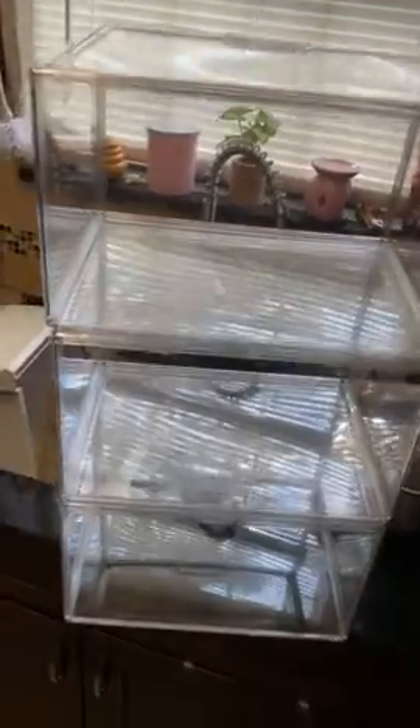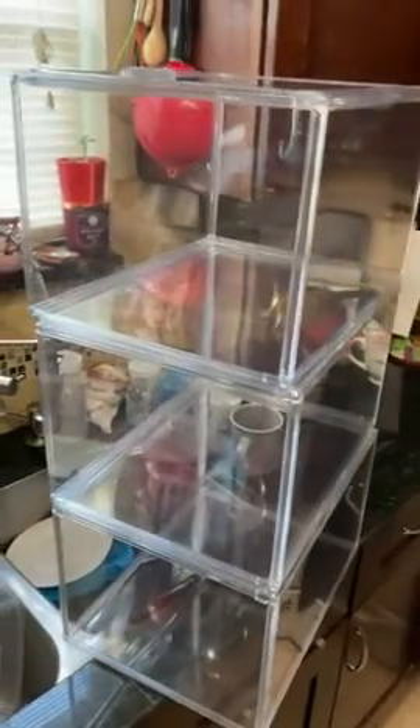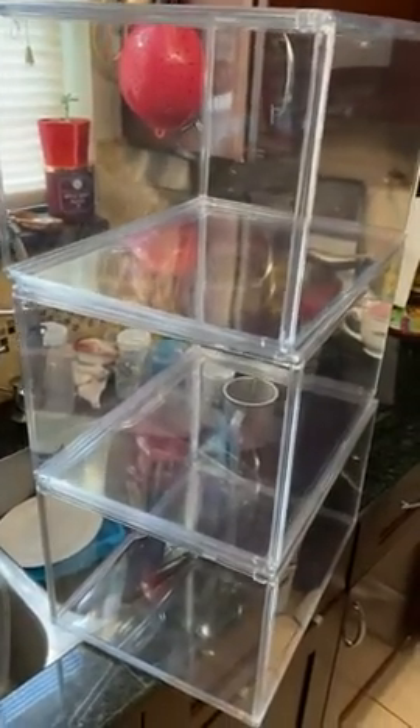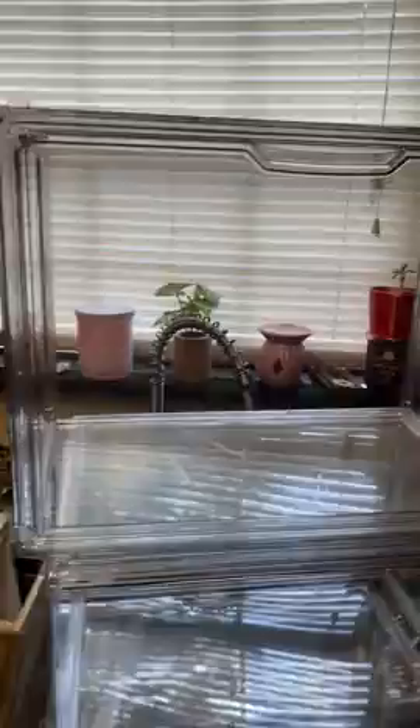I just got my boxes — this is the second set I'm getting. These ones are a little bit different than the other ones; they're the same size but these ones are taller. They're actually more for purses. The other ones I got lay flat and you open from the front.